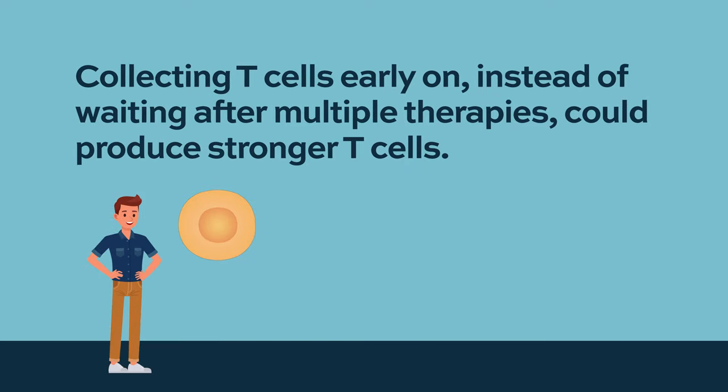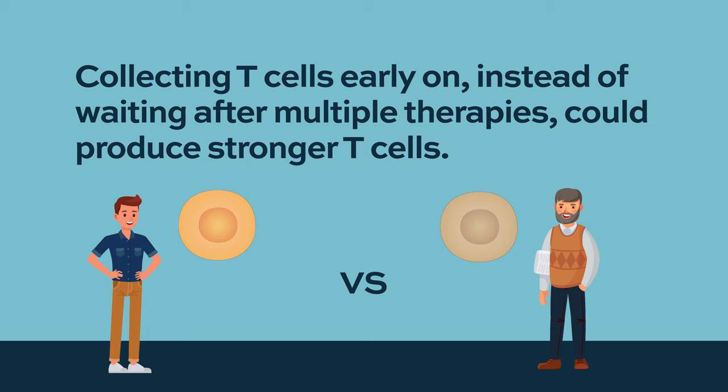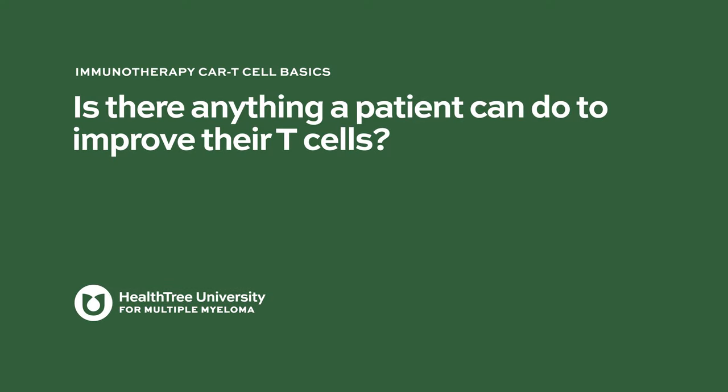There are some research protocols starting up to look at whether we can collect people's T-cells very early on, as opposed to waiting after they've received lots of treatment, and then bank them like we would bank stem cells to use later on. I would say stay tuned — this field is in its infancy right now.